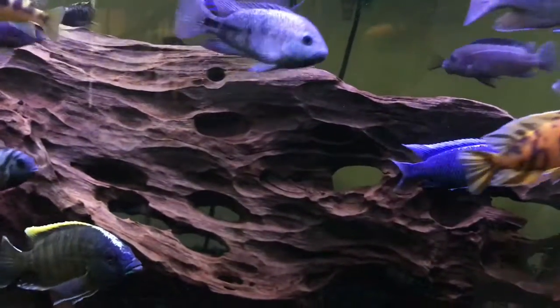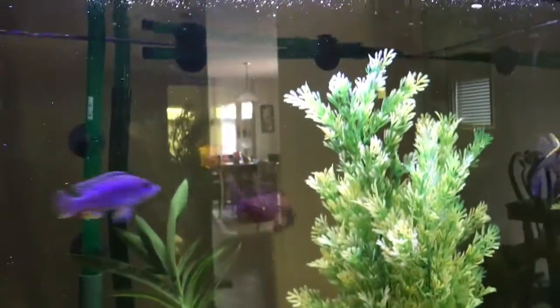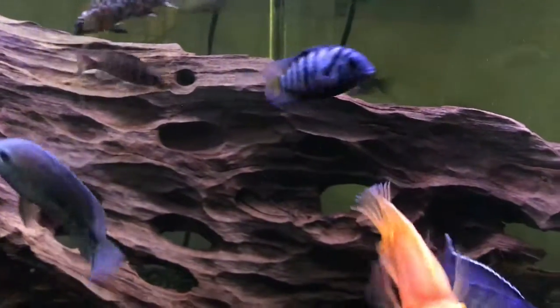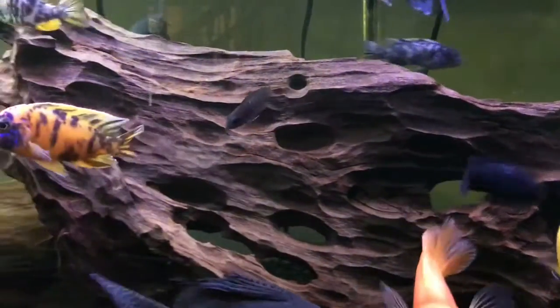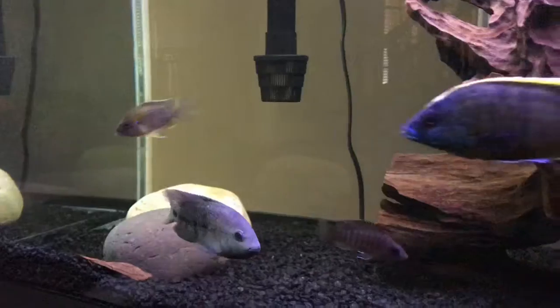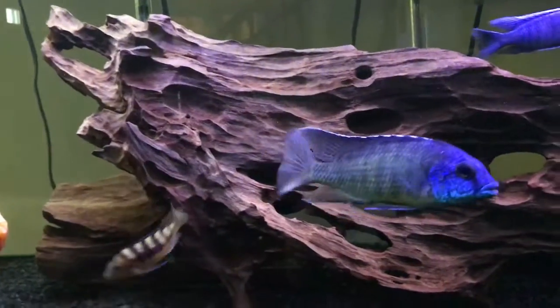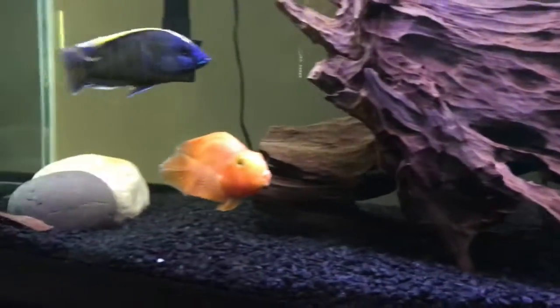Another thing that can reduce aggression is putting in big pieces of decoration — like this huge piece here — because that reduces sight lines. The fish won't see each other as much, or they'll be distracted by the decorations. It seems to be working right now. You could also take out everything so fish have no territory to fight over.